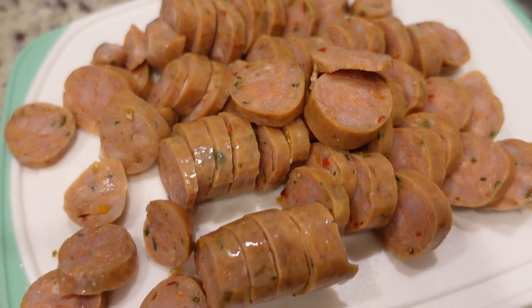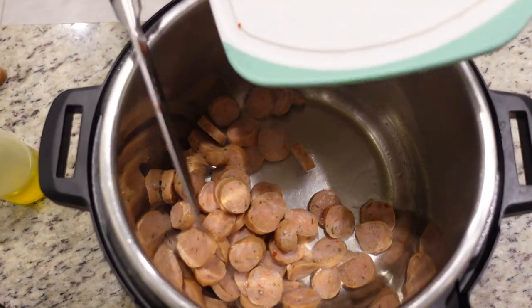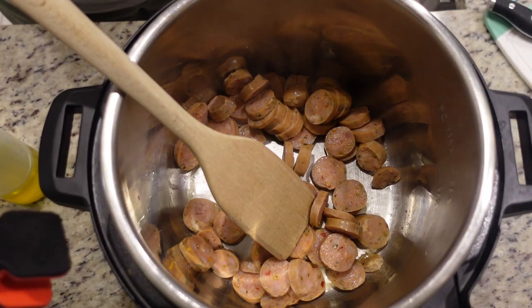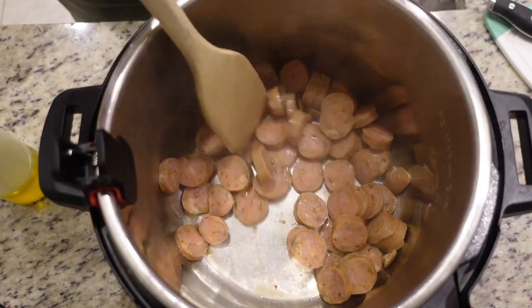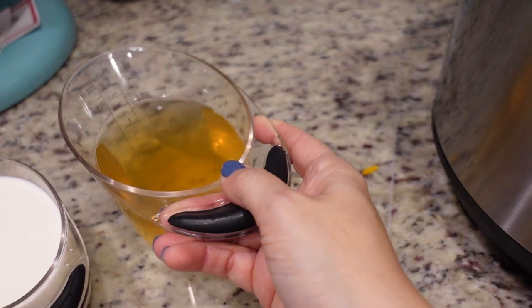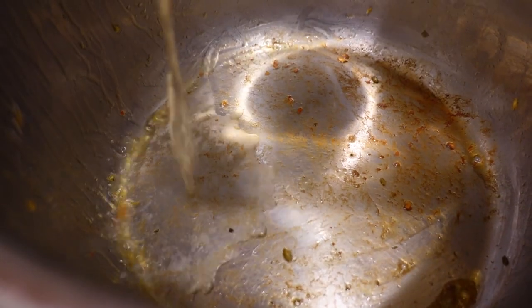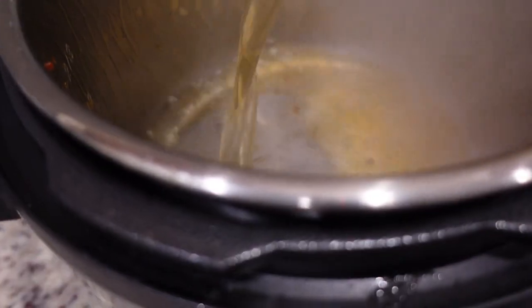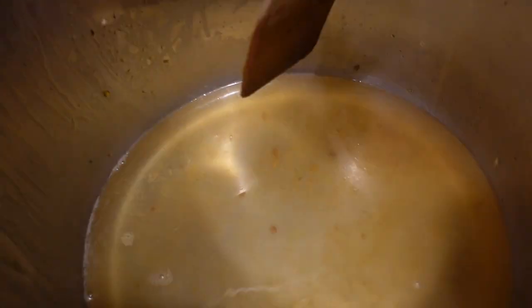Now that our Instant Pot is reading that it's hot, I'm going to add just a little bit of olive oil at the bottom and we're going to add in all of our chicken sausage. I'm just warming these through and maybe browning them just a little bit. The order in which you put all of this into your Instant Pot is very important and you're not going to stir at the end - you'll see what I'm talking about. We have a cup and a half of broth. I'm going to pour this in and then I'm going to scrape the bottom just to make sure I don't get a burn notice.